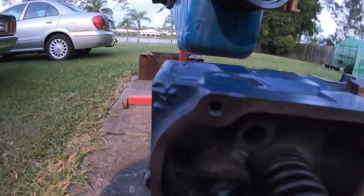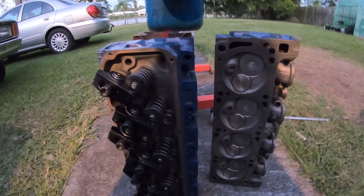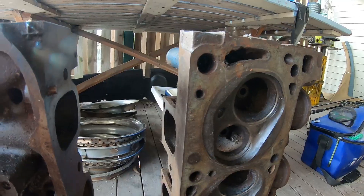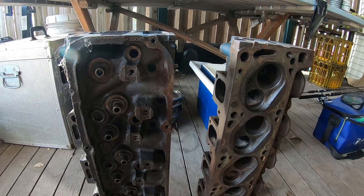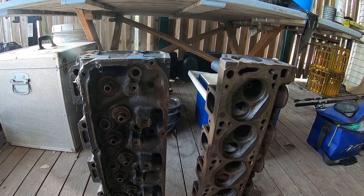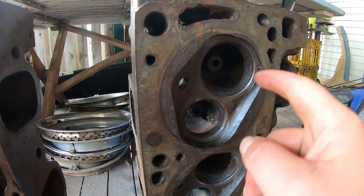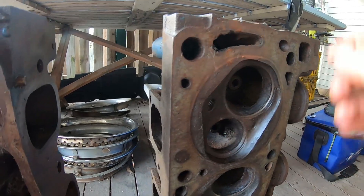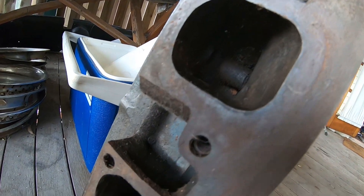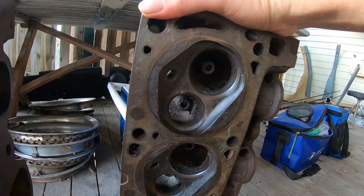Now I'll get out some closed chamber four V four dot small dot heads for another comparison, and I'll show you guys that you can't really just trust everything you see and read on the internet. This particular set of heads is even rarer — completely untouched, unported, completely original. I've got all the valve gear and rockers and everything for them.